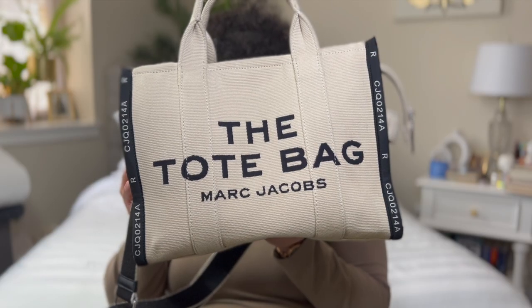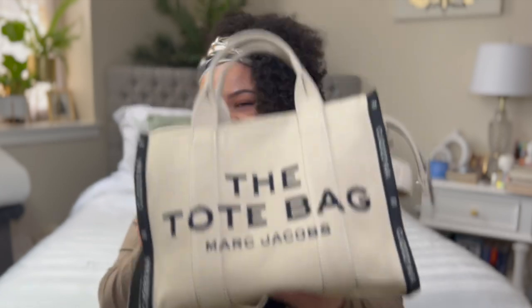Today's video was highly requested — I have gotten so many questions that I decided to do a review video on this tote bag. Here is the very well asked-about tote bag. I know a lot of people found my channel due to my initial video where I did an unboxing and initial reactions of my Marc Jacobs tote bag, and that video did really well.